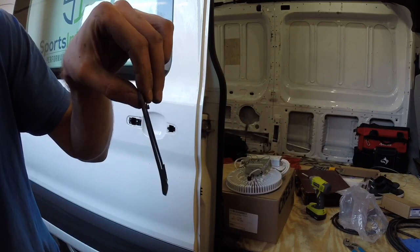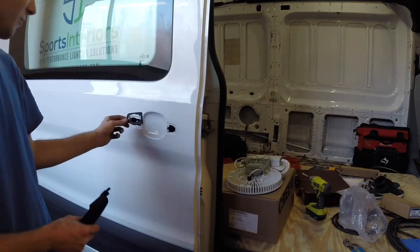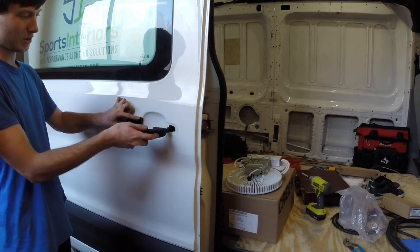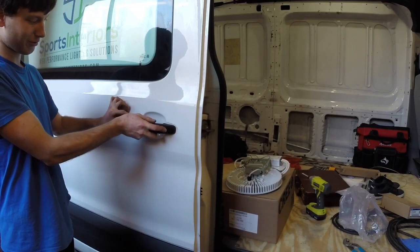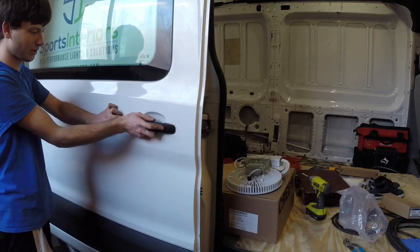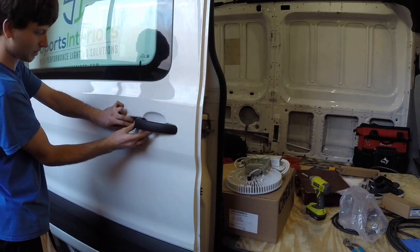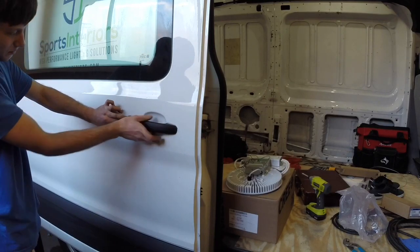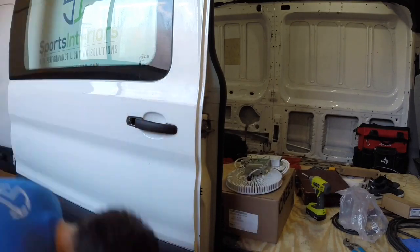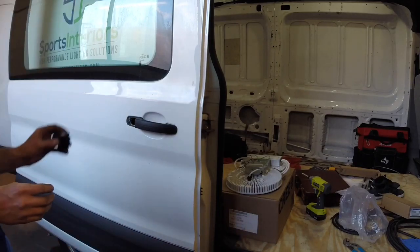We'll take this plastic tab — there are little tabs that come up, and those are going to face inward toward the door. You're going to take the new handle, slide it in forward first, push down and forward. Give it a look — there we go, it locks in. Make sure it's seating flush.